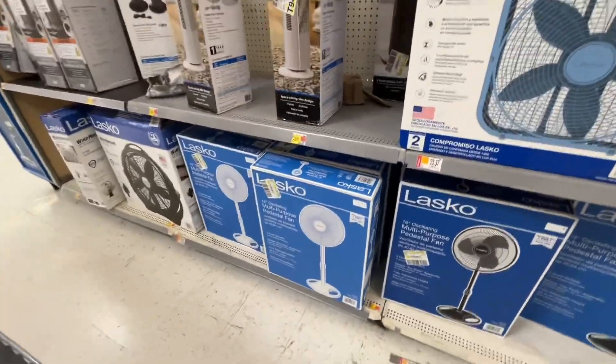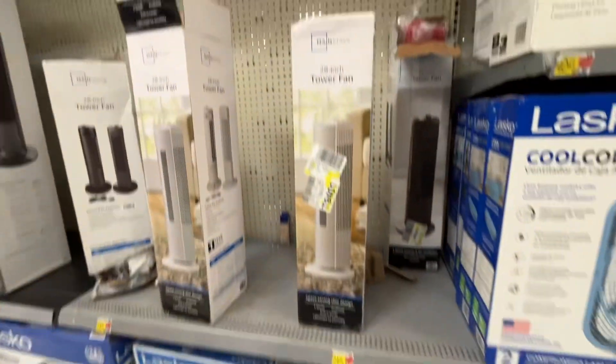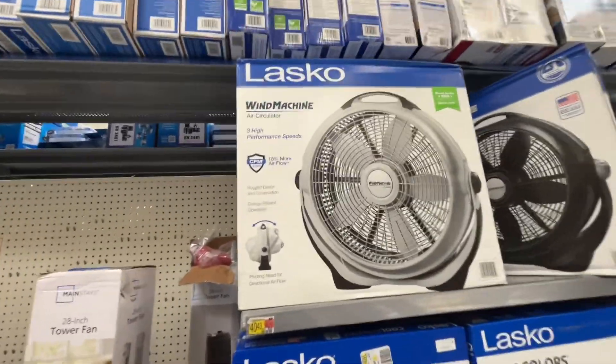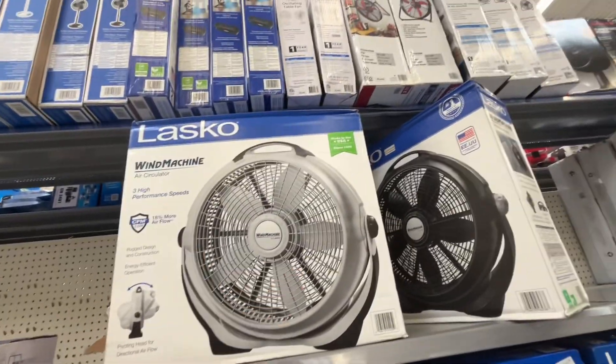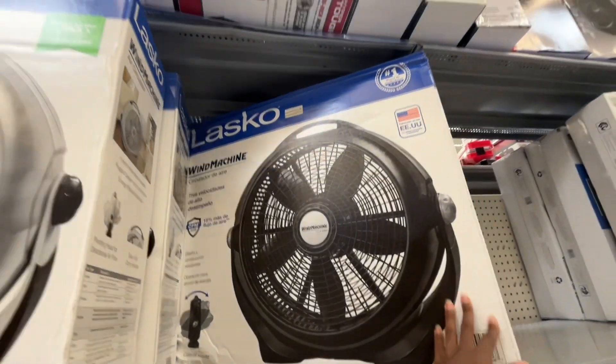Some basic Lasko multipurpose 16-inch stand fans, Mainstays — I have a video on one of those — and Lasko Wind Machines. These are pretty good fans. I like the blue ones; I don't really like the black version.